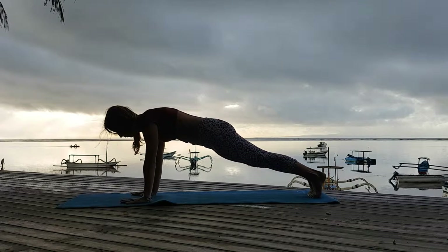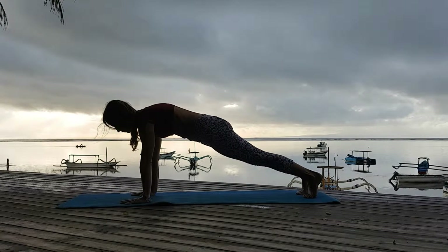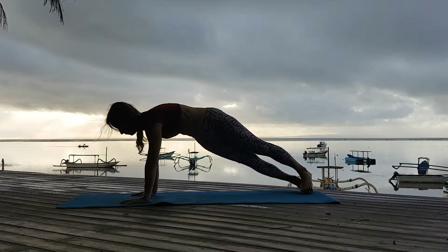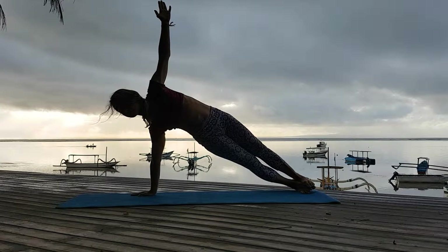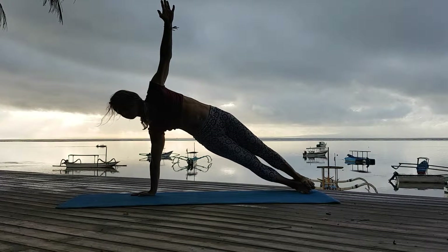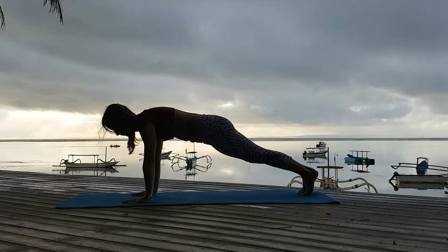On the next exhale, I go back into plank. Inhale and exhale. I rotate onto my right leg, onto the outer edge of my right foot, as I press away with my right hand and my left hand is reaching up into the sky. Vasisthasana.